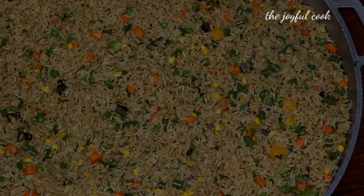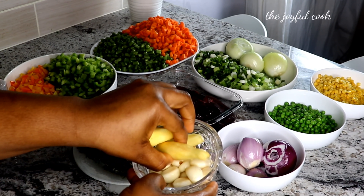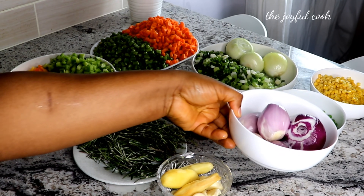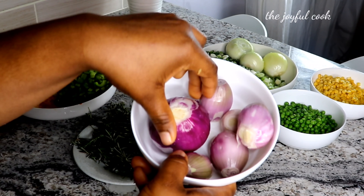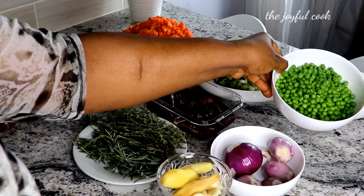Let me introduce you to the ingredients. To make this rice enough for 20 people, I have 3 thumb-sized ginger and a handful of garlic for the marinade. I have shallots and onion — the combination of shallots with fresh herbs like rosemary and thyme creates the perfect marinade for your meat. Shallots are a bit sweeter, so I'm going to be adding them.